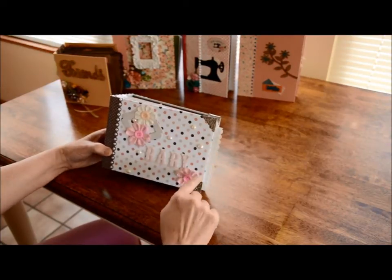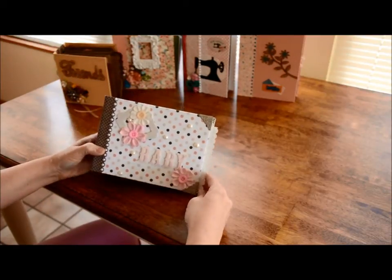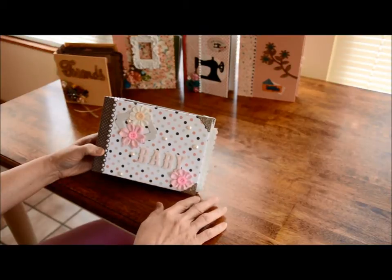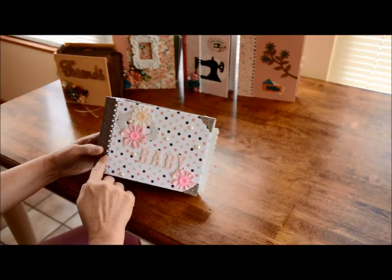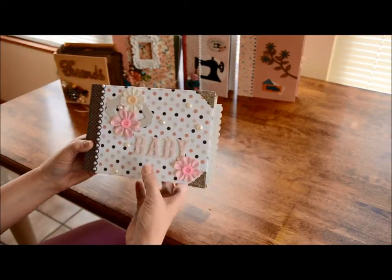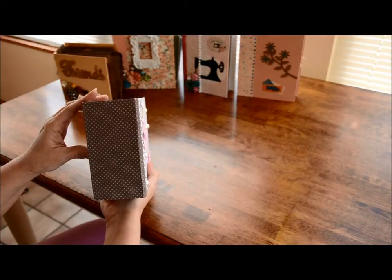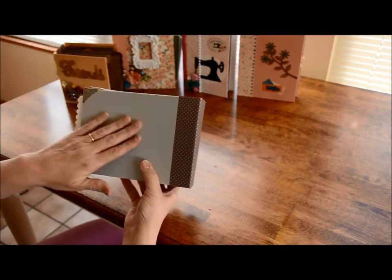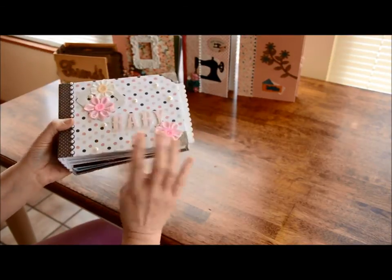On all four corners I have Tim Holtz corner pieces that will help keep your corners from getting ruined. These are flat back pearls down this side. I have put brown on the binding and then on the back side I have gray and I put three little hearts on the back side.